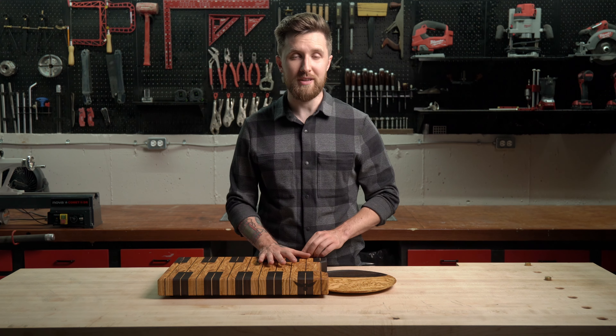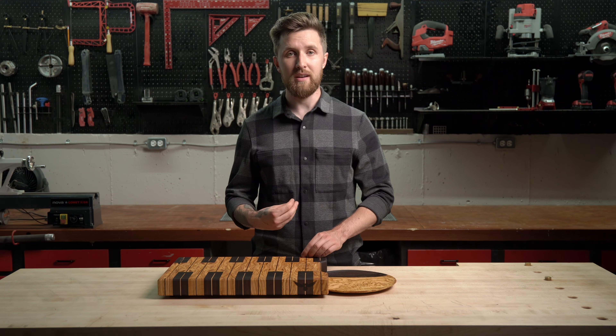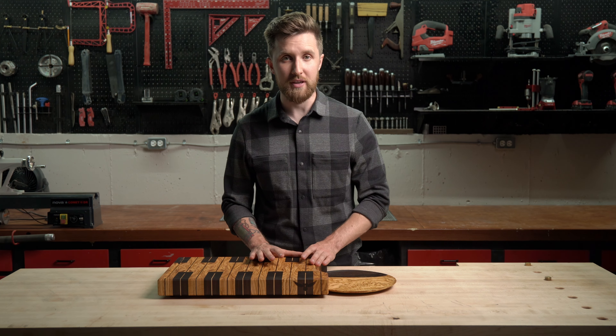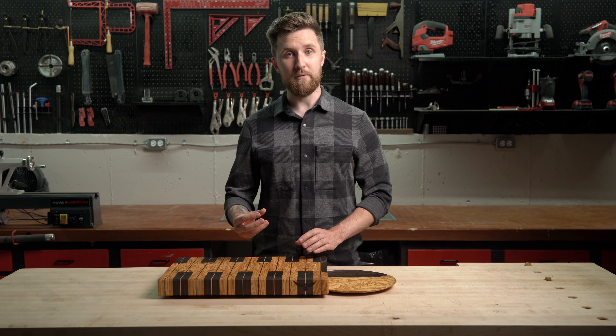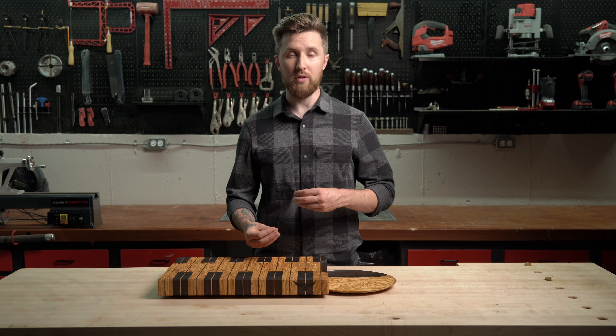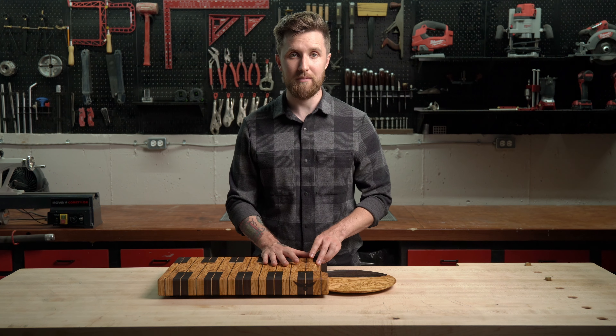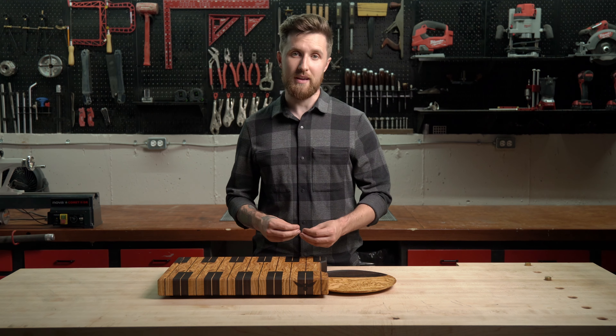You're probably wondering how often you should do this. I recommend applying it every time you use the cutting board for the first week. After that first week, do it about once a week for a month, then do it whenever the board looks dry or loses its luster. After the first month or two, you'll know exactly when it needs to be oiled again.